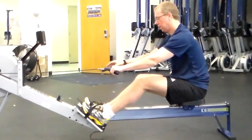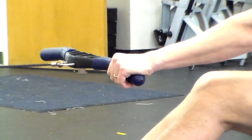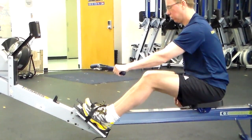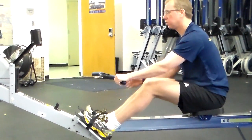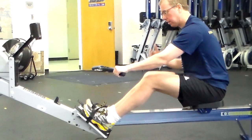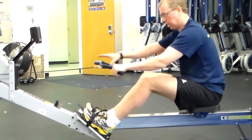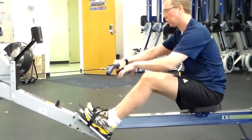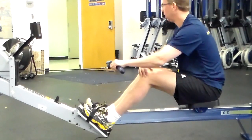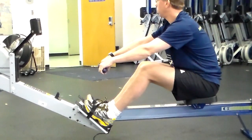The third point of contact — alongside the seat and the handle — is the foot stretcher. We want to make sure that we are pushing through the heels. If you do a squat, the correct technique is to push through the heels, which ensures you're engaging the strongest muscles. If you start pushing through the balls of your feet, you engage weaker muscles. We want to engage the strongest muscles we have. Those are the three points.